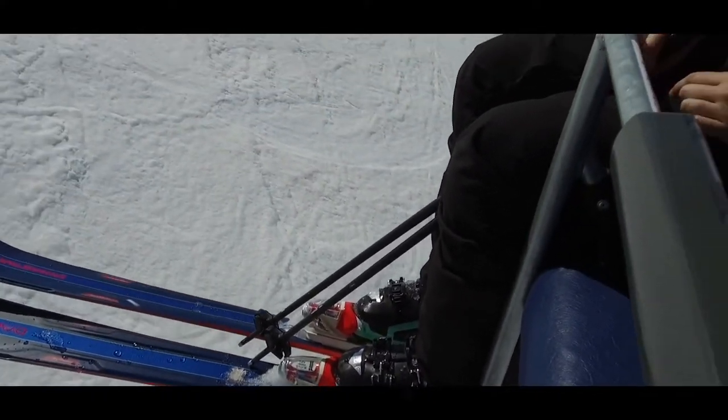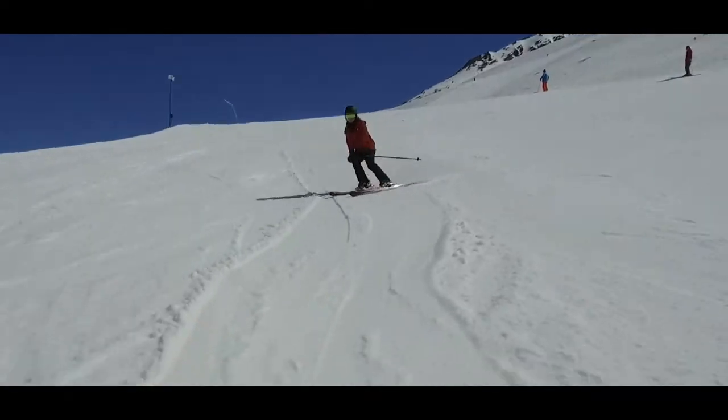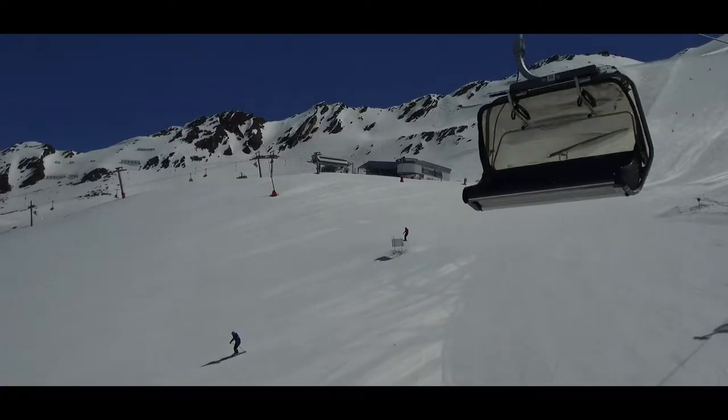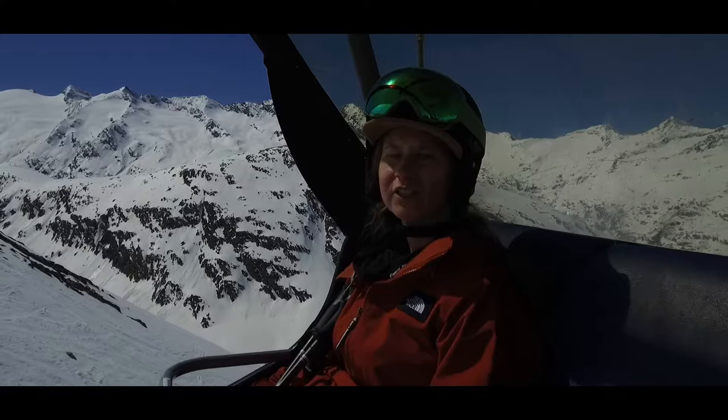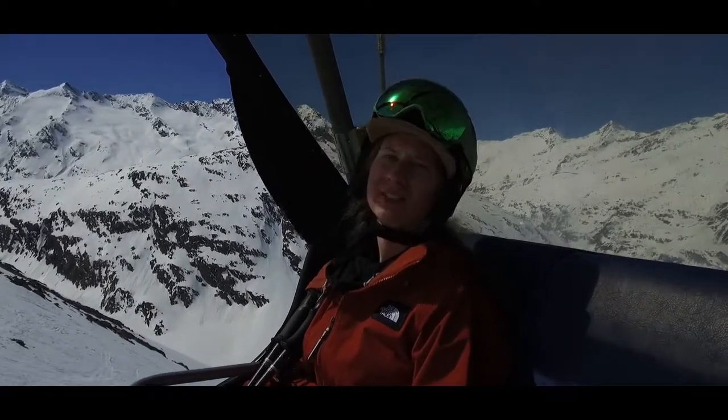I think it's a really nice ski for a good intermediate skier — for someone looking to progress a little bit. You want to get a bit more on the edges, but not something too much. It feels really dynamic from edge to edge, and really nice quick turns on it. It's a really nice ski, I really like it.